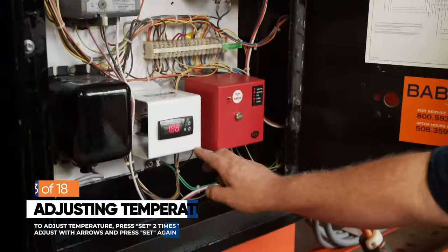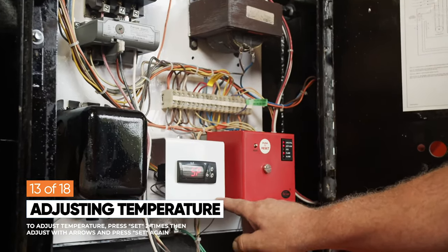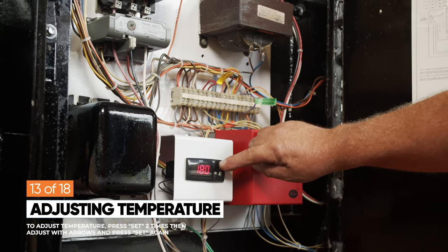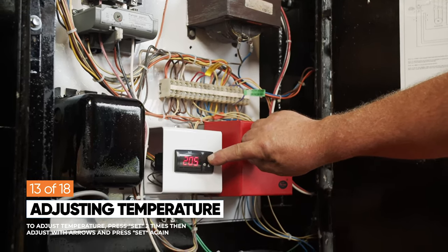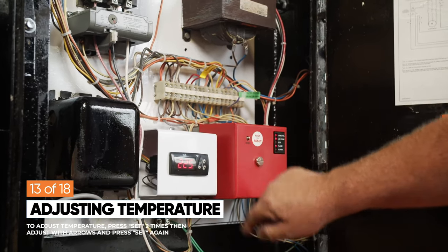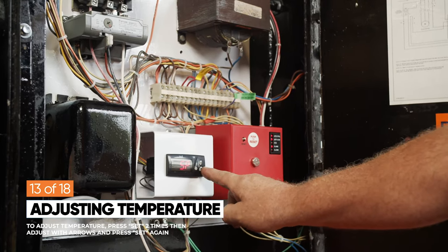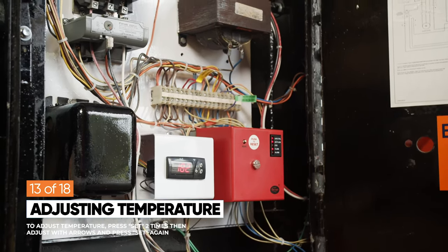To adjust the temperature, press the set button once. Once it displays SP, press the set button again. You can now adjust the temperature to the desired setting using the arrow keys — in this tutorial we're going up to 225 degrees discharge. When you've established your desired temperature, press the set button again and the unit will lock in your selection. If you hit the down arrow and the set button at the same time, the unit will display the current temperature. Otherwise, it will time out after one minute.